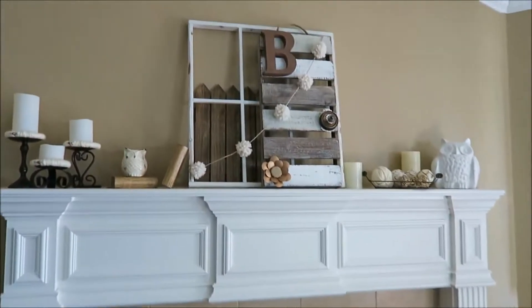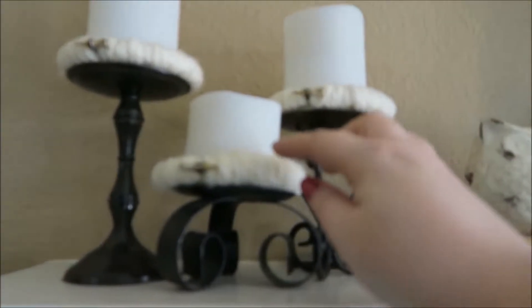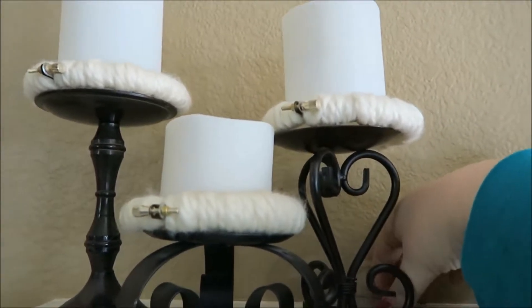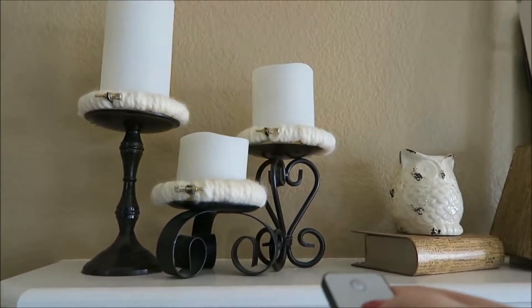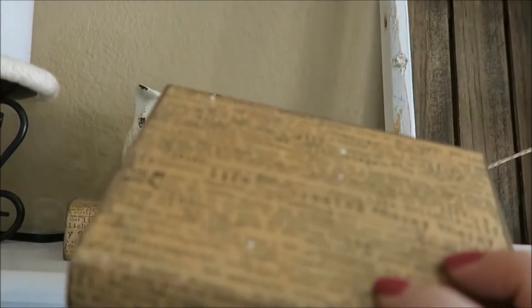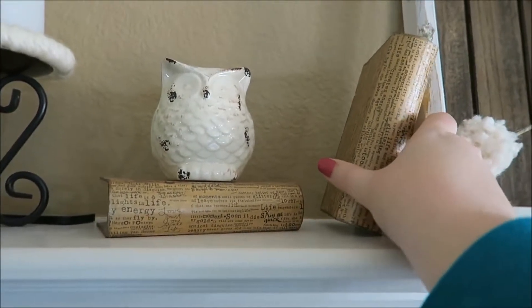I'll go into everything really quick if you want to know about the products. These are just embroidery hoops that I wrapped with yarn, and then I've got the faux candles on the candle rings that I can turn on in the evening. And then these are some little storage books I bought at Hobby Lobby years ago that I decoupaged with tissue paper — I believe it might be from Maya Road or Seven Gypsies.